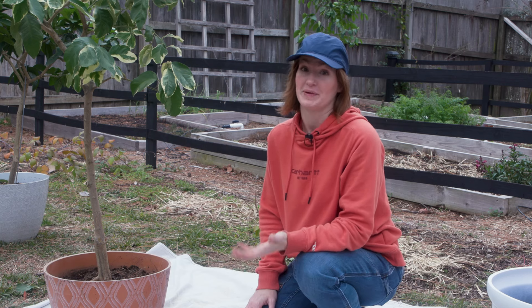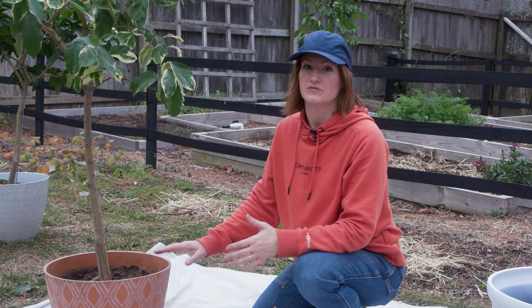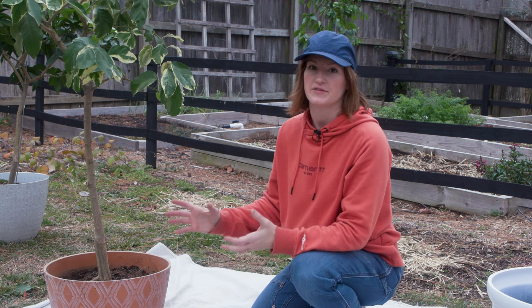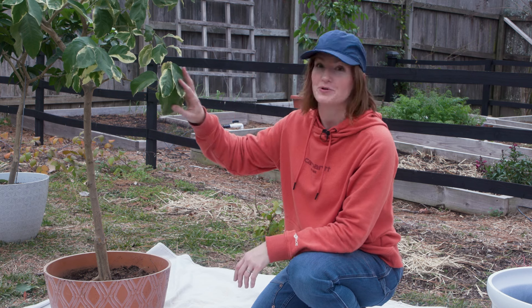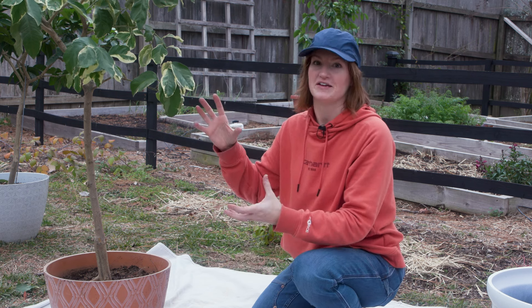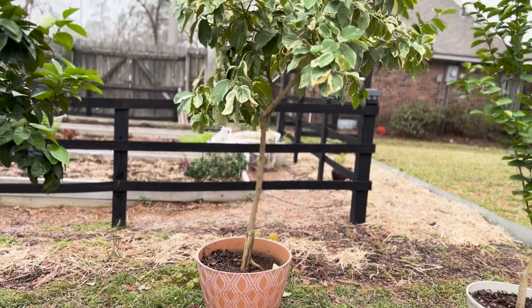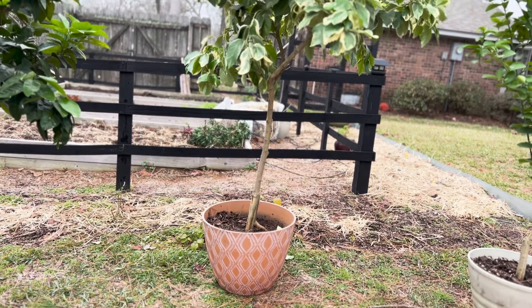First of all, how do you know you need to go to a bigger pot? There are a couple of things you can look for. First, you can actually see by looking at the tree — especially before I pruned it, I did trim this a little bit — it just sort of looks top heavy. There's more green leafy growth than looks like it's in balance with the size of the pot.